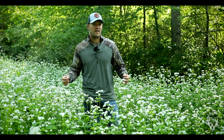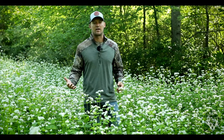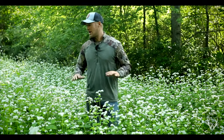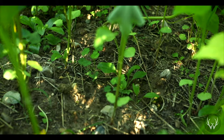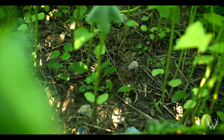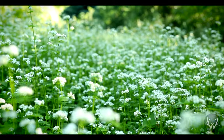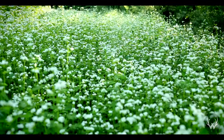Buckwheat is unique in the fact that it grows really tall, really fast — it puts on a lot of biomass very quickly. And because it grows really fast, it actually chokes out almost all the other vegetation within the stand. If I were to look around within this particular stand of buckwheat and peel back the buckwheat and look at the ground, I don't see a whole lot of other vegetation. Towards the sides of the stand where sunlight is able to filter through, there are a few weeds, but within the stand itself, I would say it's 95% buckwheat.